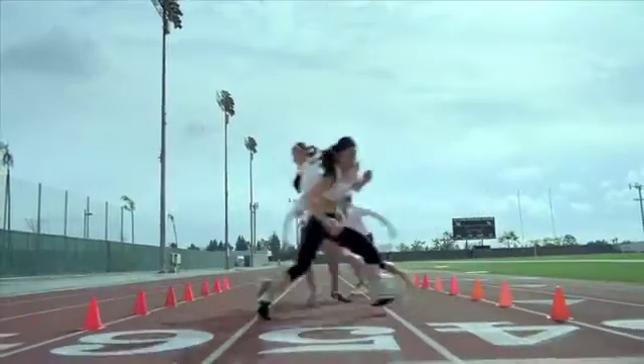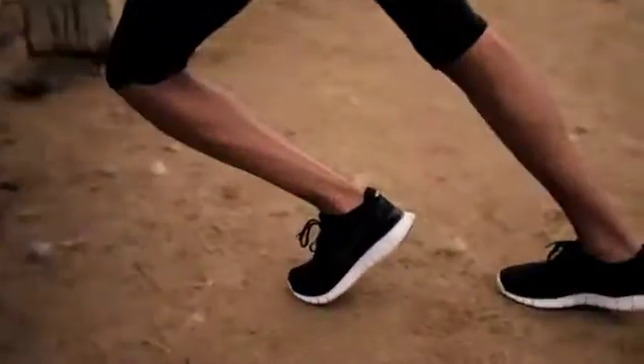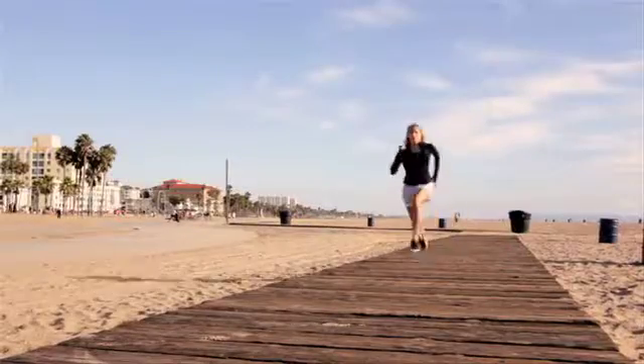We really wanted to understand what was preventing the foot from performing or mimicking barefoot training in traditional shoes. And when we found out that it had a lot to do with the sole of the shoe — the midsole, the outsole —